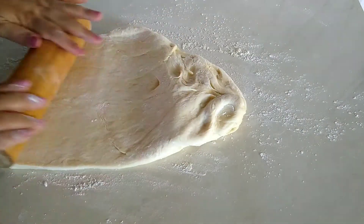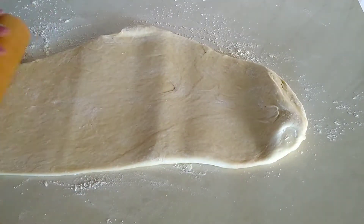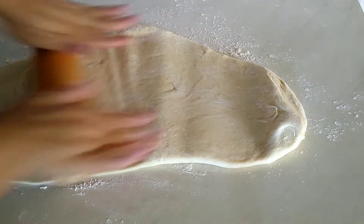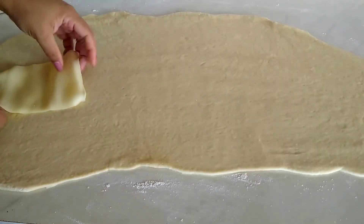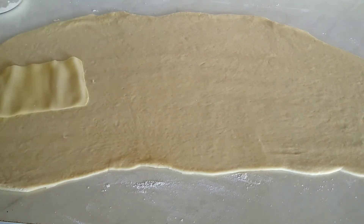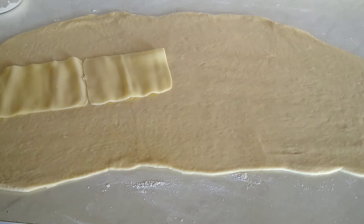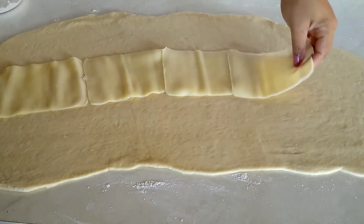Passei ela para a bancada novamente e abri com o rolo. Abri bastante, deixei ela o mais fininha possível para poder colocar o meu recheio. Usei 300 gramas de queijo mussarela fatiado e 400 gramas de presunto. O recheio é a gosto. Vá colocando as suas fatias aí no meio da massa para ficar mais fácil para enrolar.